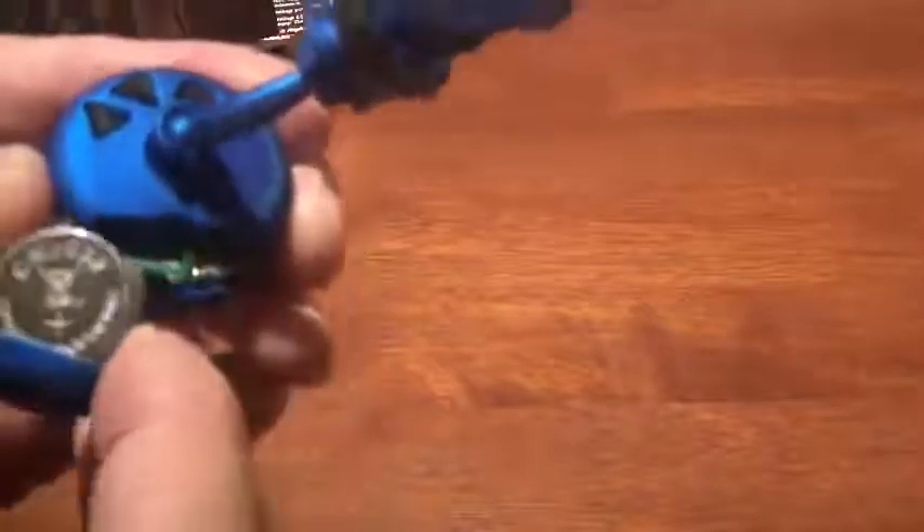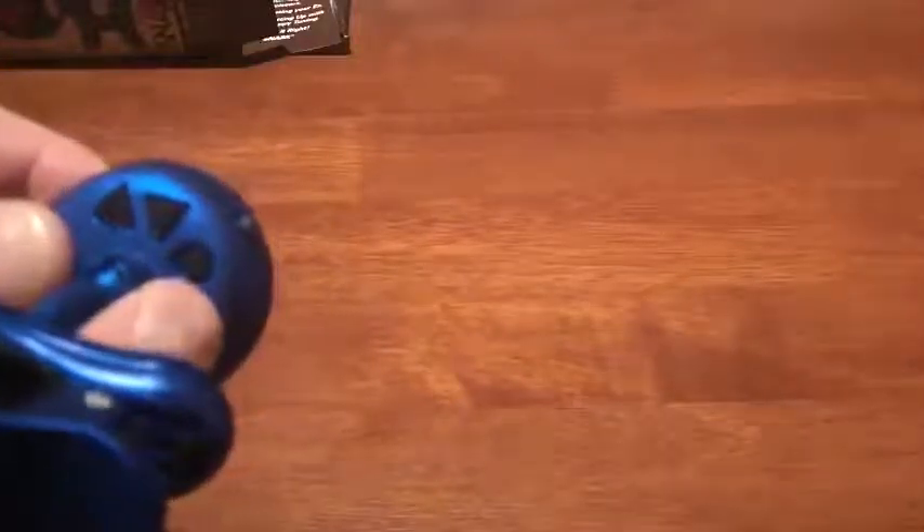It turns on by a simple press of the button. The battery compartment and the controls on the back are right here. The battery compartment slides open. You place the CR2032 battery in there, and snap it back in. This is the tap metronome feature on the side here.